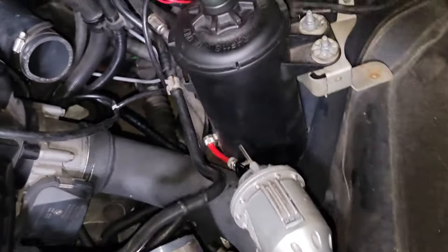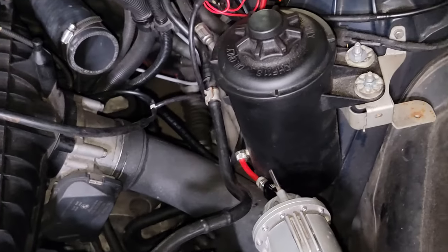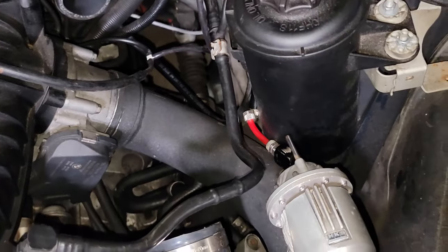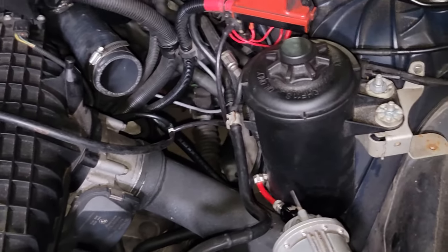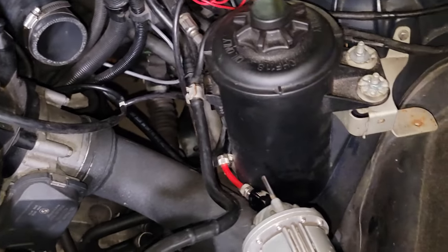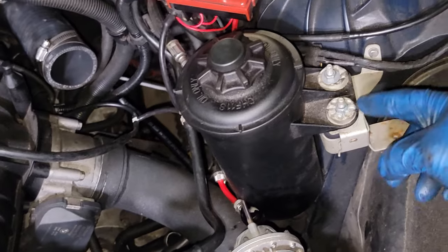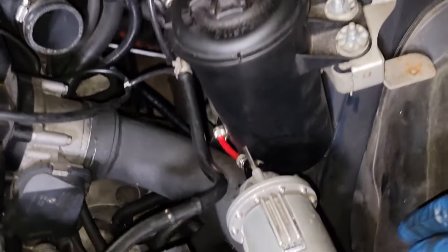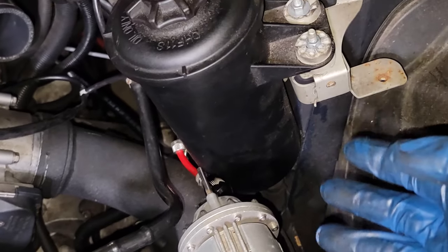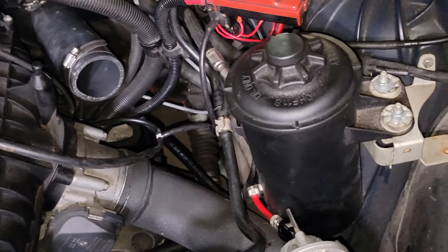Another thing to mention while trying to get the charge pipe out: if you have an E60 like I do, you have a power steering reservoir that's quite in the way. I'll probably end up relocating it for this install. This needs to come off to get the charge pipe out more easily — that's just two 10mm bolts right here and here, and there's nothing holding it on underneath. It just kind of indexes into its own little hole.